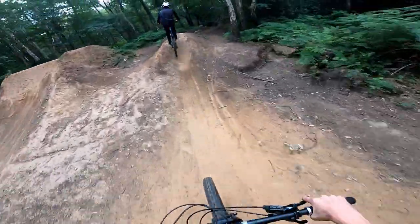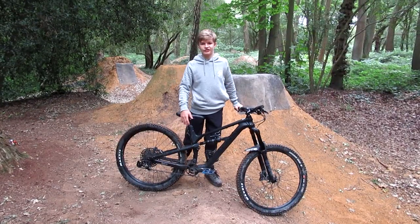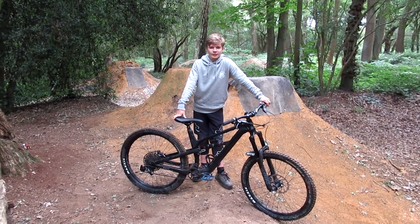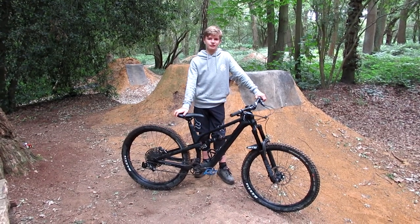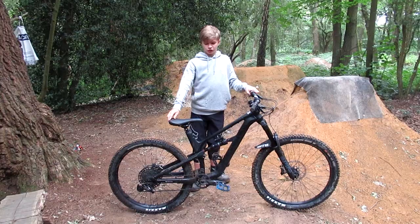A lot of reviews mentioned that the chainstay snaps quite easily, but when I researched it that apparently happened on the 2018 Spectral. I haven't had any cracks on my frame, touch wood. The suspension still feels smooth and the seals aren't damaged yet, even though the stanchions came with a scratch from new.